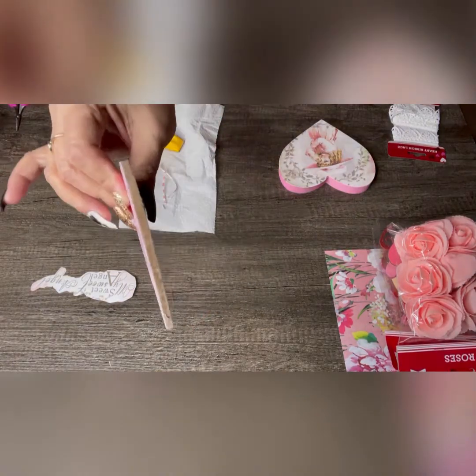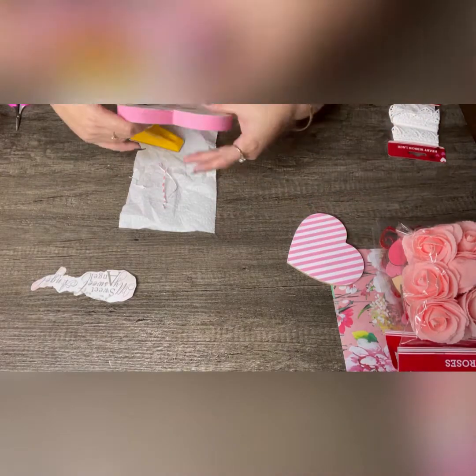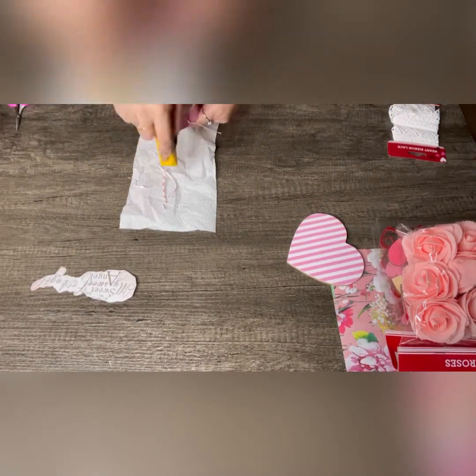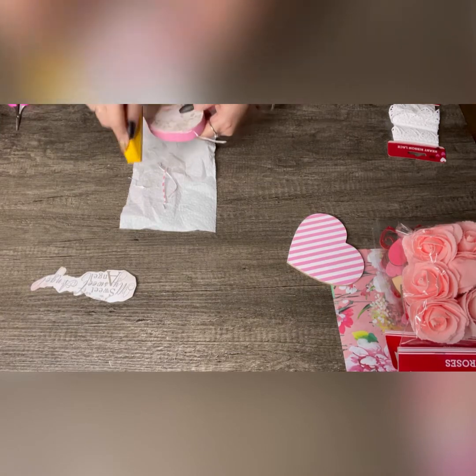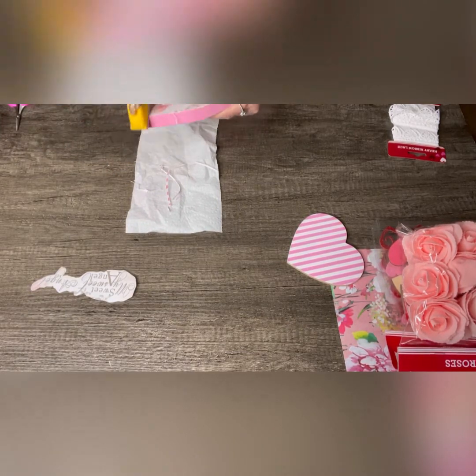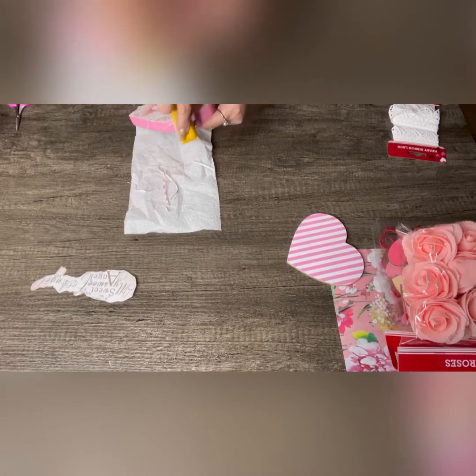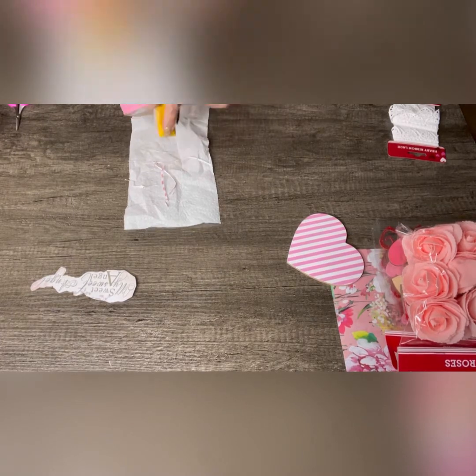After they dry, I'm going to use my finger sander to get rid of the excess paper around the two hearts, just like you see me doing right here. Real simple, real easy.